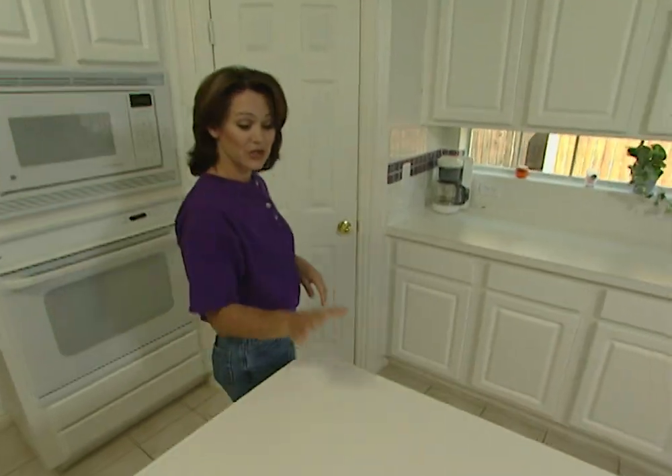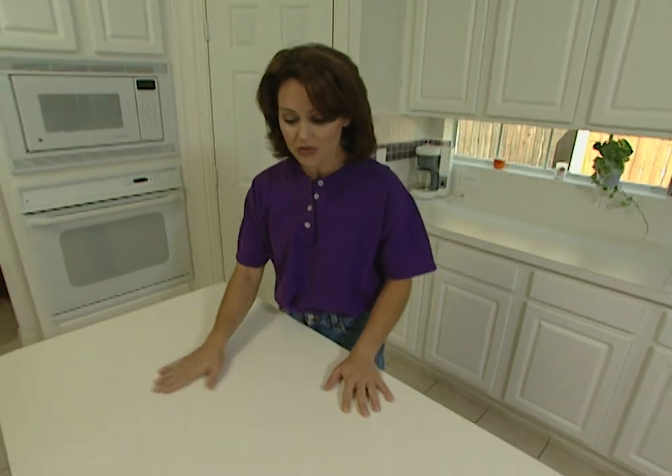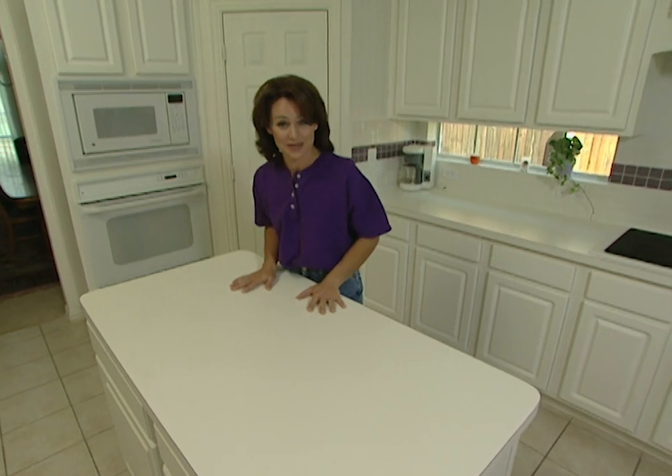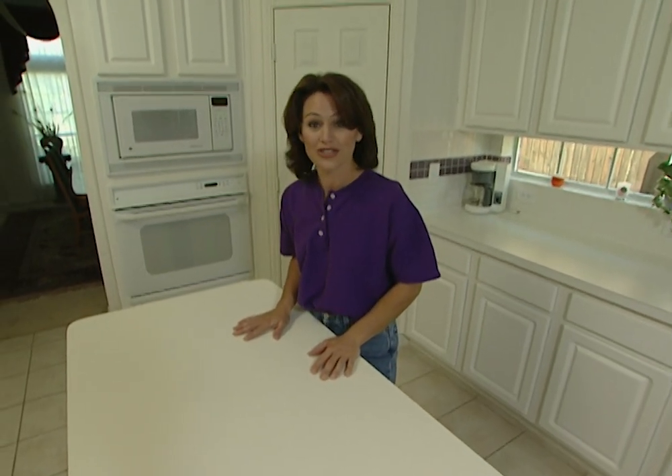Today we're in a fairly large kitchen that has a good size island workspace right here in the center. But as you can see, the predominant color in here is white. So what we're going to do is cover the top of this island with a decorative tile. It will help give the kitchen some color and some style. It's going to cost less than $100, but best of all, you can do it yourself.